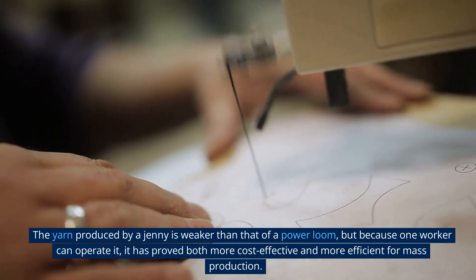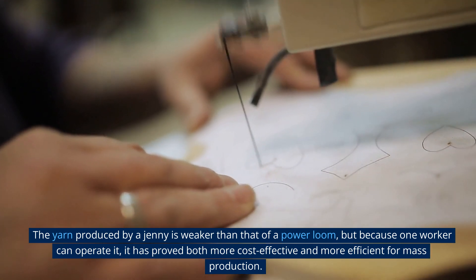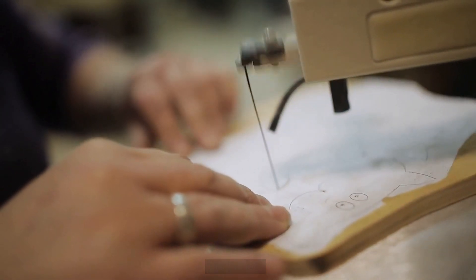The yarn produced by a jenny is weaker than that of a power loom, but because one worker can operate it, it has proved both more cost-effective and more efficient for mass production.